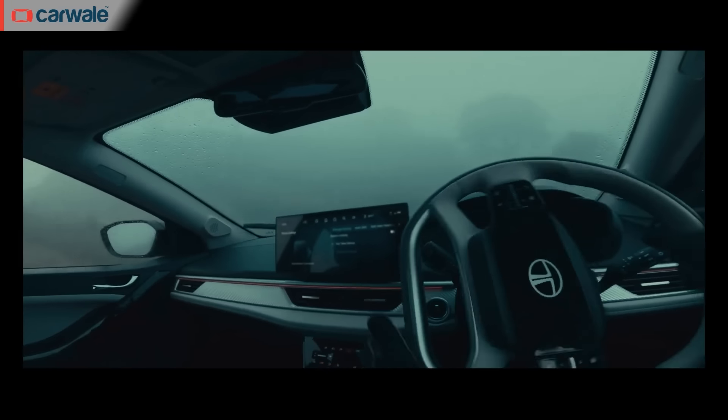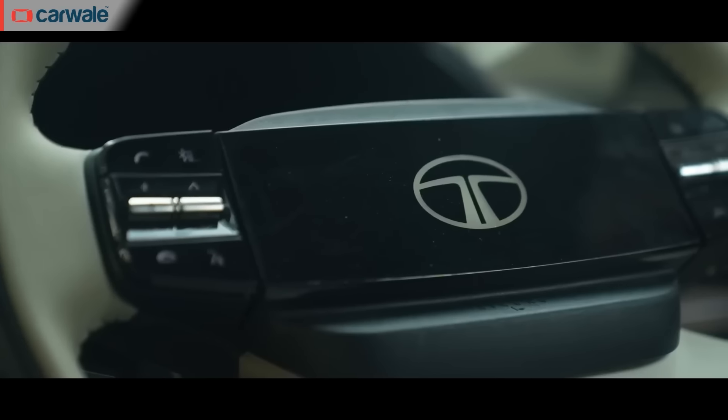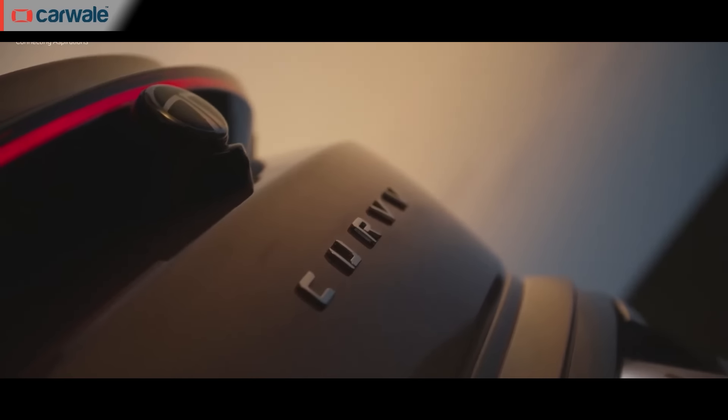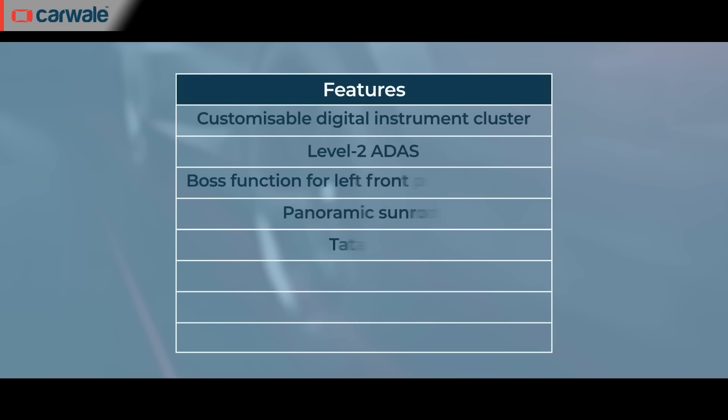The interior of the Tata Curve also shares similarities with other recent Tata models like the Safari and Harrier. The dashboard gets the same design as the Harrier with a floating 12.3-inch infotainment screen paired with nine JBL speakers. The four-spoke steering wheel with an illuminated logo is carried over from the Safari.